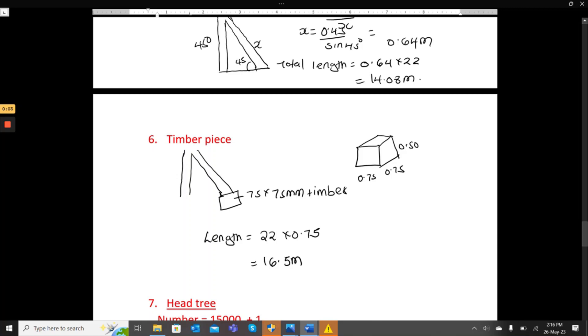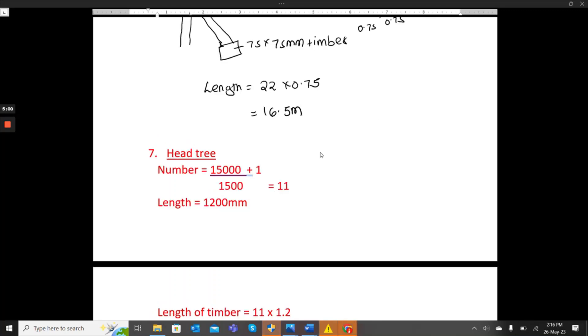For the timber piece supporting the struts, the size is 75 by 75 by 50mm. There are 22 of them, each 0.75 meters long, so the total timber length is 22 times 0.75, which gives us 16.5 meters.